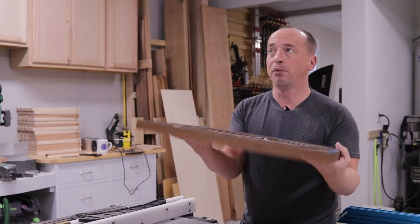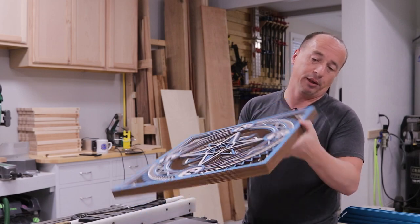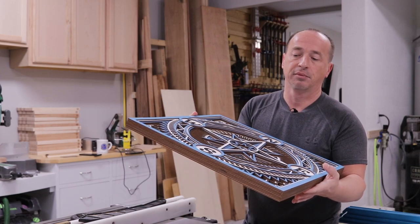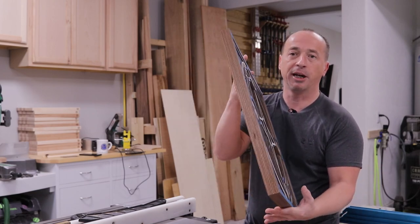I'm going to pull down some hard maple because it's probably the most inexpensive hardwood I have on hand. And since I know I'm probably going to hell, I'm going to paint it white for this piece. But it's hard maple, it's cheap, so I'm going to do that. Let's get some lumber cut down and make a frame.